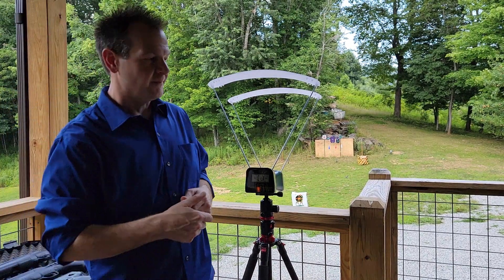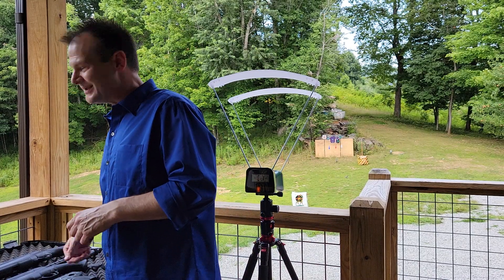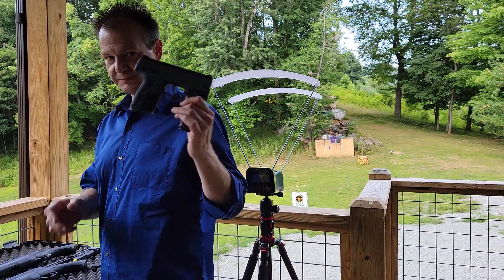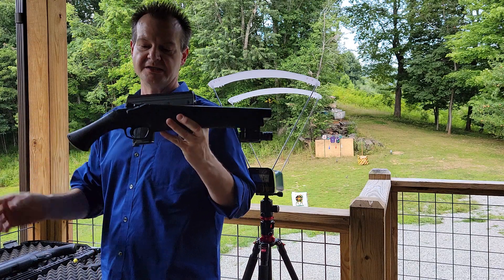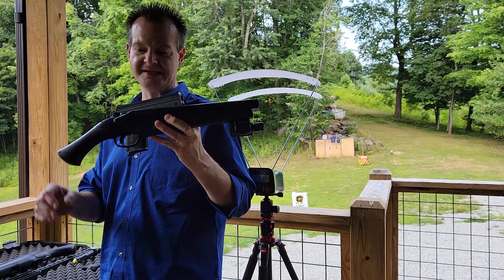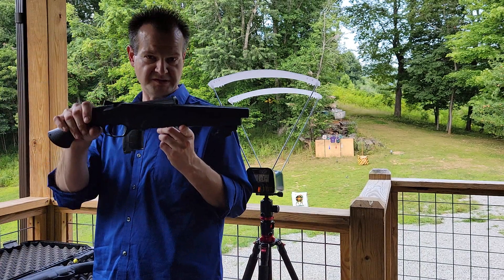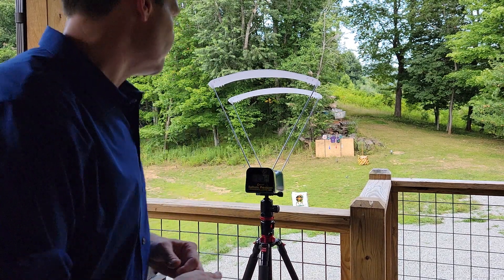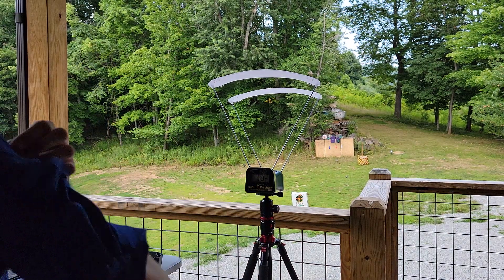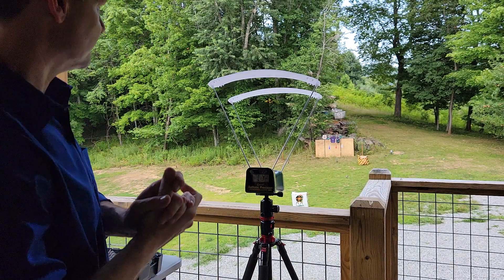Hey guys, this is Daniel. As promised, we're going to do a little bit of testing today — a shootout with the Burna and the HDS, and the HDS with the 16-joule upgrade. I don't really agree with how a lot of people do these videos using the chronograph, so I'm going to do it my way.